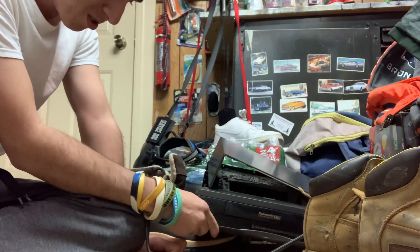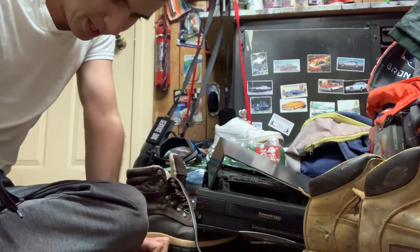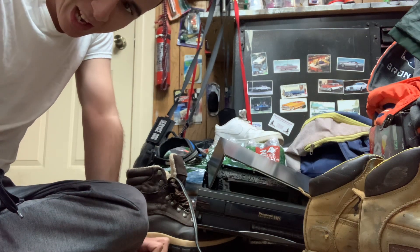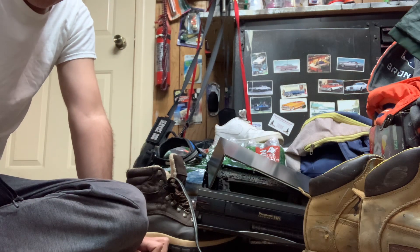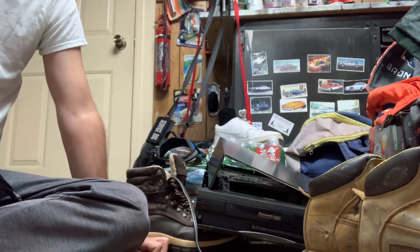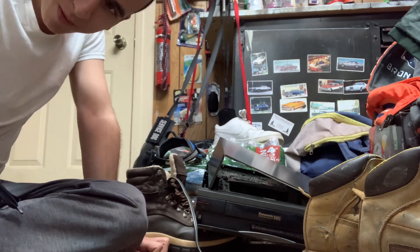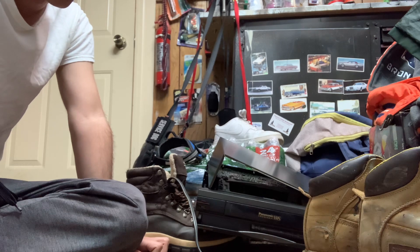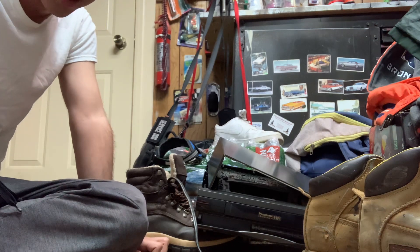The biggest problem I had with this thing was its ability to play tapes. It would play, but it ran into all kinds of problems. The main issue was a wavy look on the screen — everything waving around, sometimes with rainbow colors. It was all screwed up.